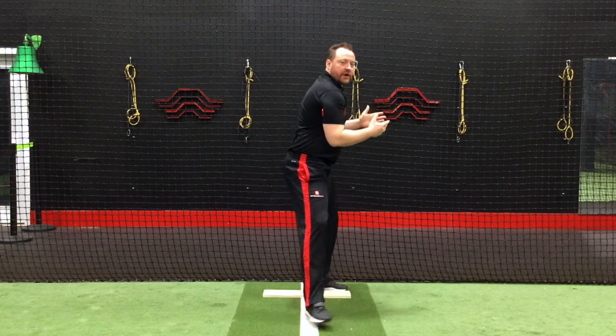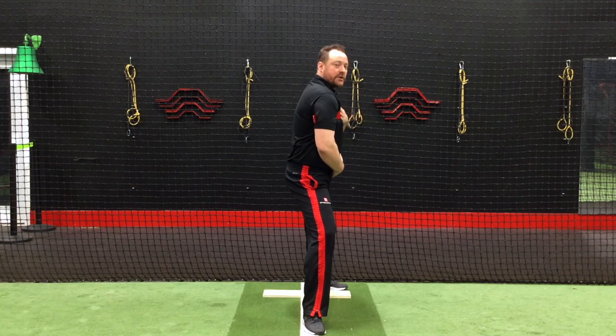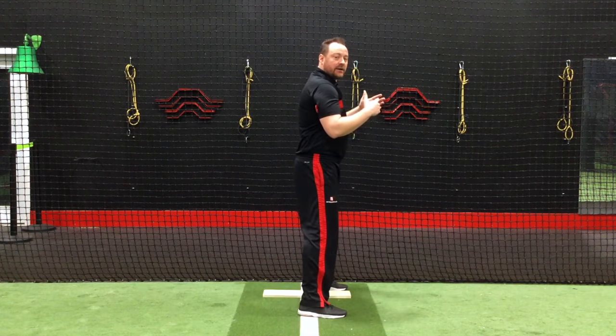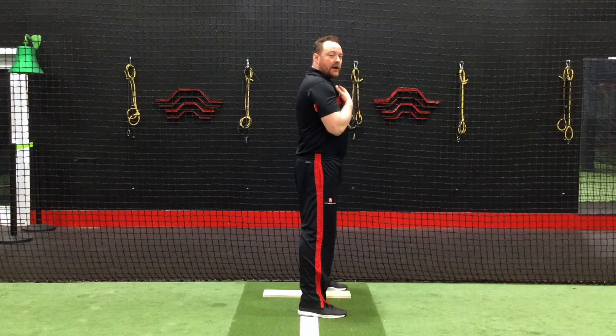As you go into the stride, my stomach and belly button is still facing this way. My shoulders are also facing this way, so there's no separation between my hips and my shoulders. What I want to teach the kid to do is, as they're landing, open their belly button up the third baseline if they're a lefty, and up the first baseline if they're a righty, while they maintain their shoulder position up top.